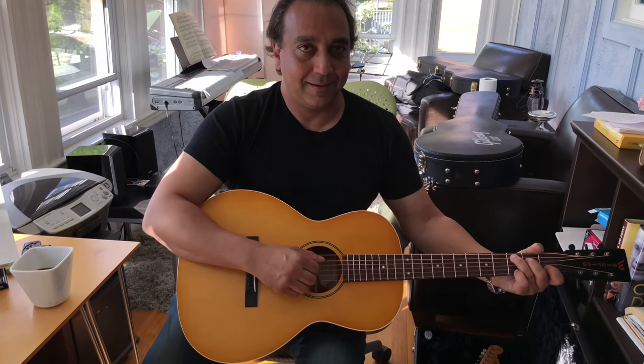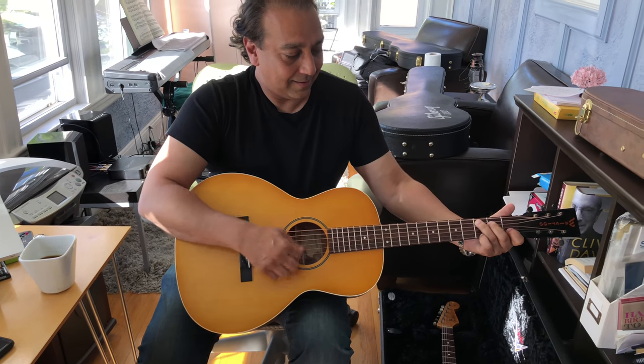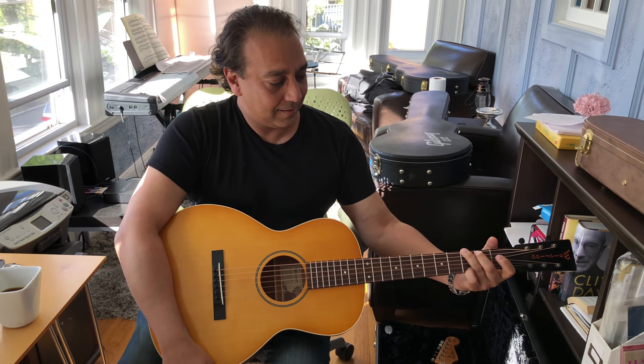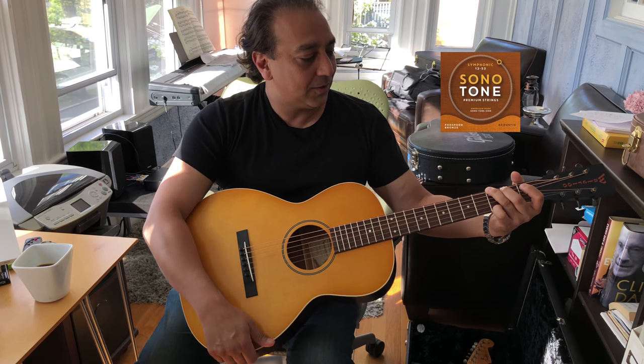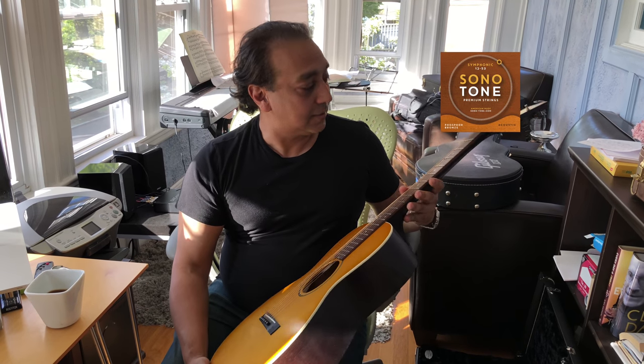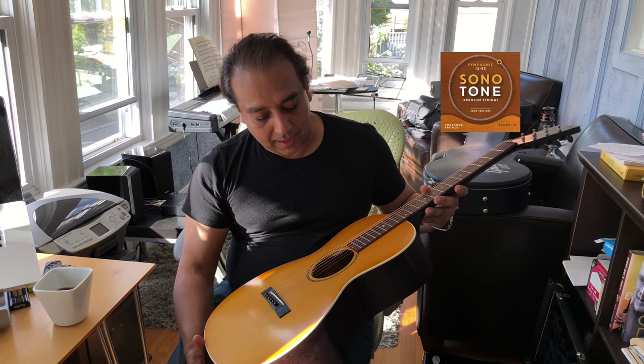PK Pandy playing an awesome Waterloo guitar by Collings. Sounds unbelievable with Symphonics. What gauge are those, PK? These are 11 to 50s. This is a Collings Waterloo WLK. It's gorgeous looking. I love that thing.